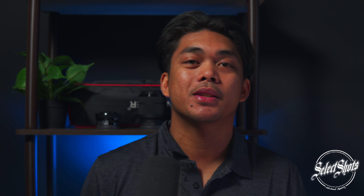Aloha fam. Mr. Micah Bang here at Select Shots. Thanks for stopping on by.